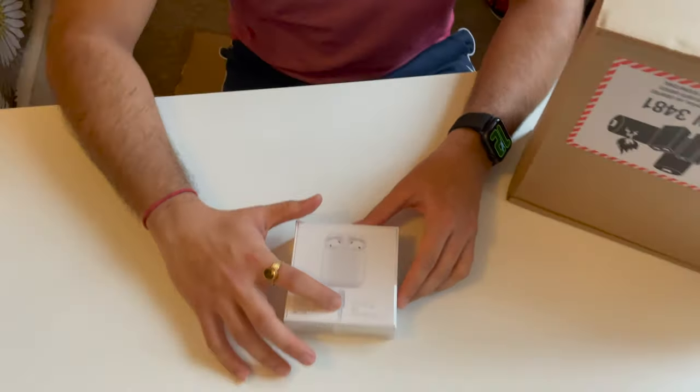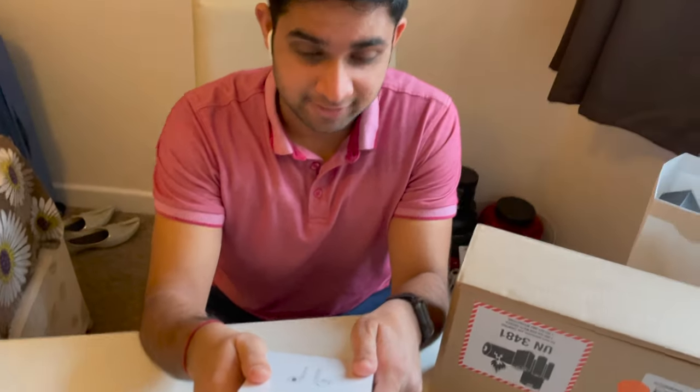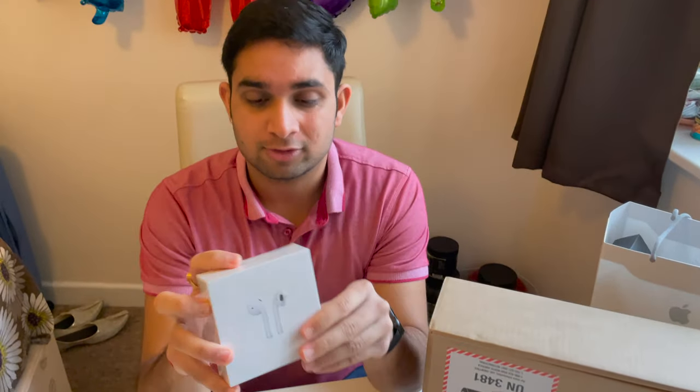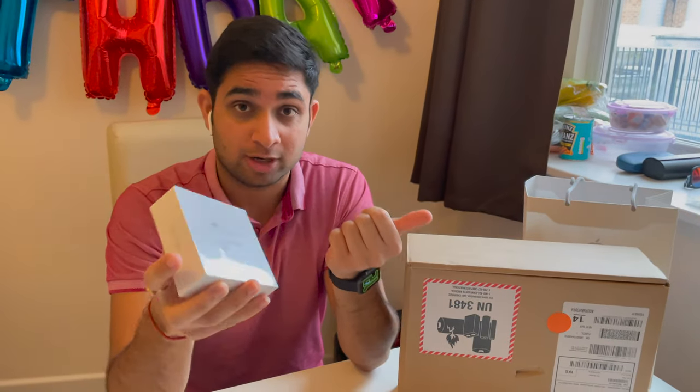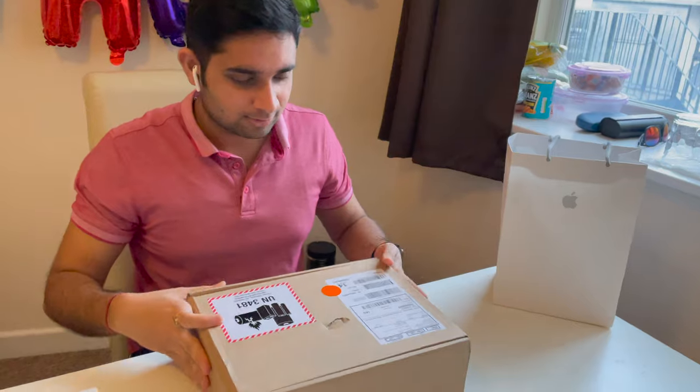This comes with a lightning cable — this is not a wireless charging case. This product comes absolutely free with the other product. I will tell you at the end how to buy it and how to get this free. Let's see what's in this part now.